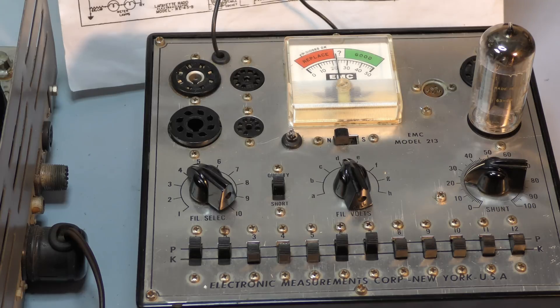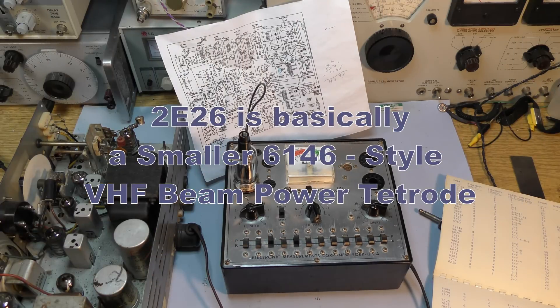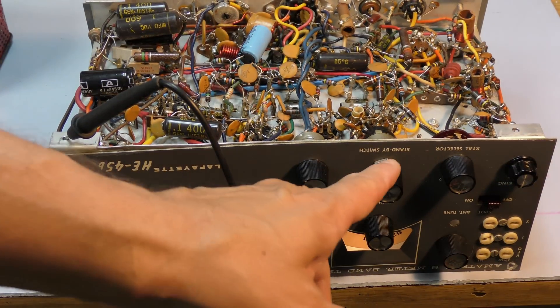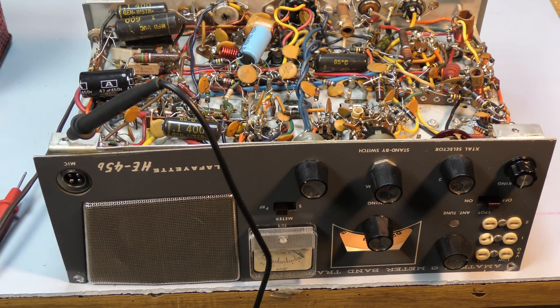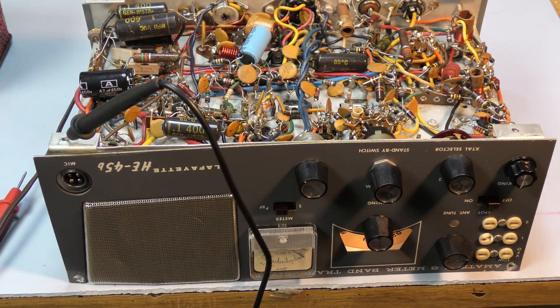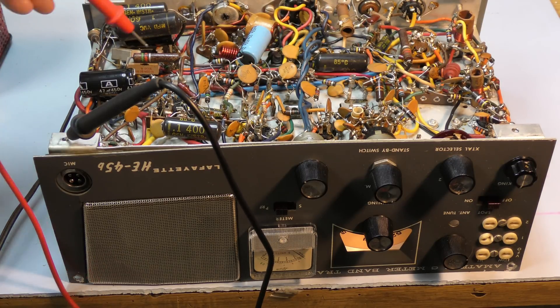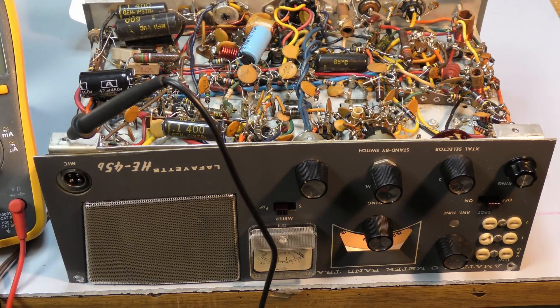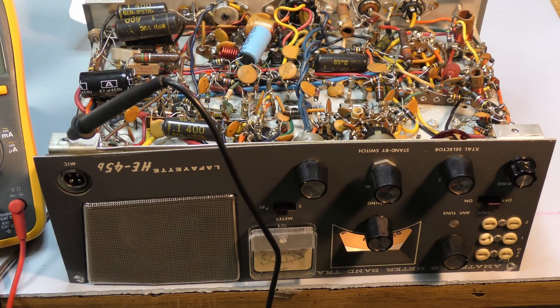The 2E26 final is testing good. I'm using the 6146 settings in the book because 2E26 is not listed. You never told me about this standby switch. I've cleaned all the contacts, the relay contacts, made sure all the tube sockets look good, wiggled all the tubes, and tested all the tubes. I slowly brought up the Variac and checked the capacitor as it formed, and found that a couple of sections had zero volts on them — that's the capacitor in this area. High voltage here — the cathode of the modulator should be around 10 to 15 volts.